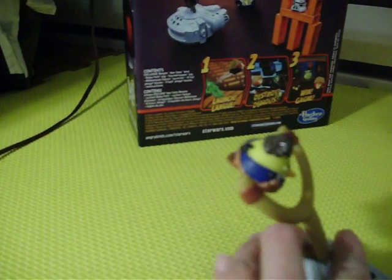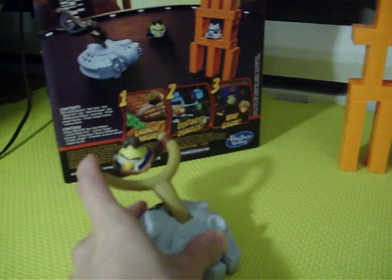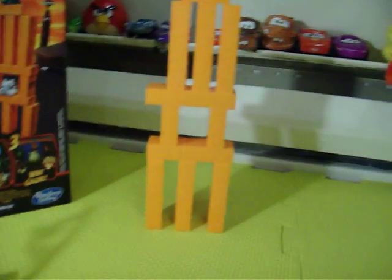So this little guy has a hole and he fits in here — like that. And he actually launches. It's hard to do with one hand, but you fit him in the hole. And boom, he went flying! Let me look for him. You look at the box while I look to see where he went. Oh, he's pretty far.